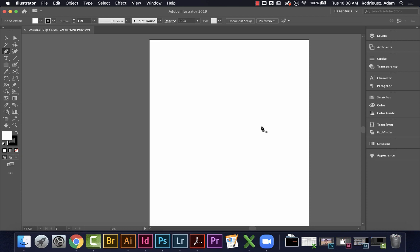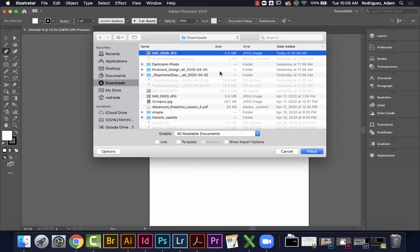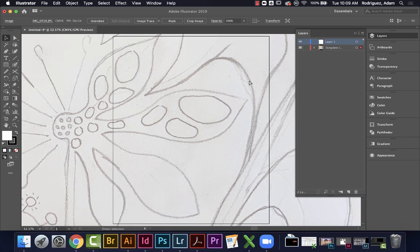Before I get started, I need my photo. I'm getting out my phone and going into images to grab the photo I took of my skeleton drawing. I'll click the share button, click AirDrop, and AirDrop it to my computer. I'll accept it and throw it in my downloads. Then I'll go File > Place, find the new JPEG in my downloads, and place it as a template layer.